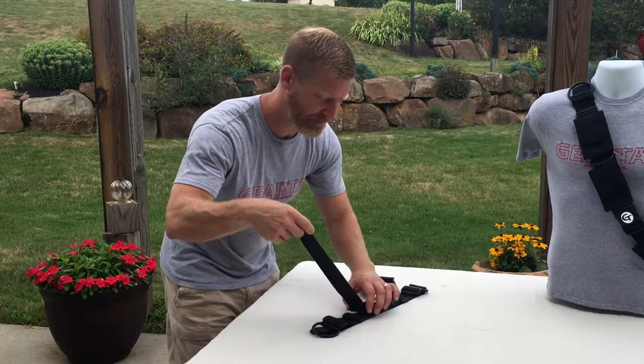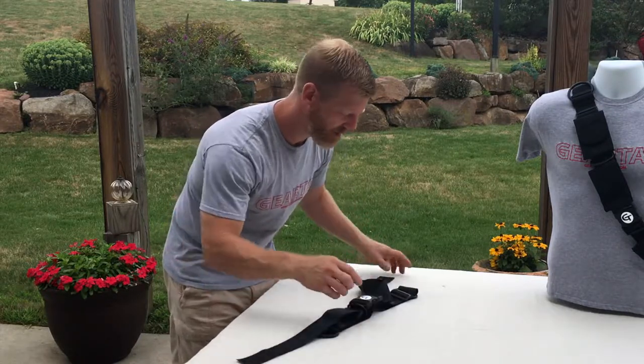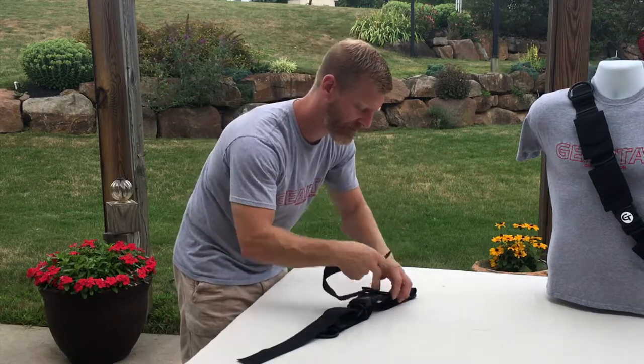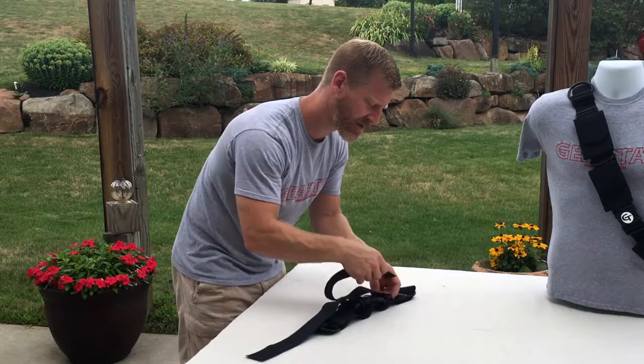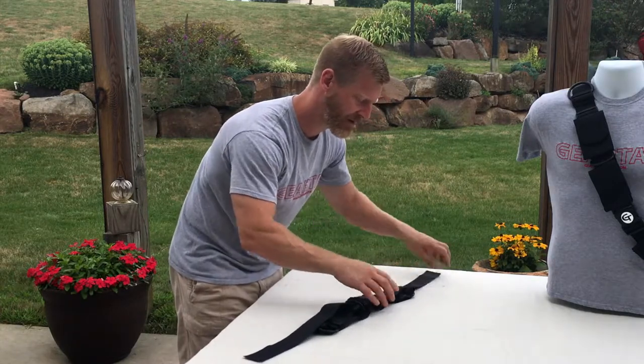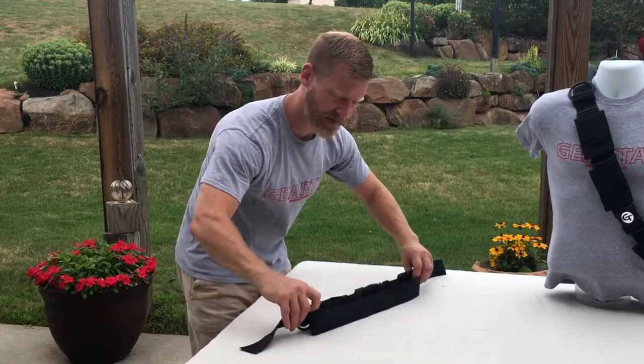Bring your D-ring down and back through. Same at the bottom — back through. Double slide lock, keeping it tight. Now you've got a device that's now half the size.